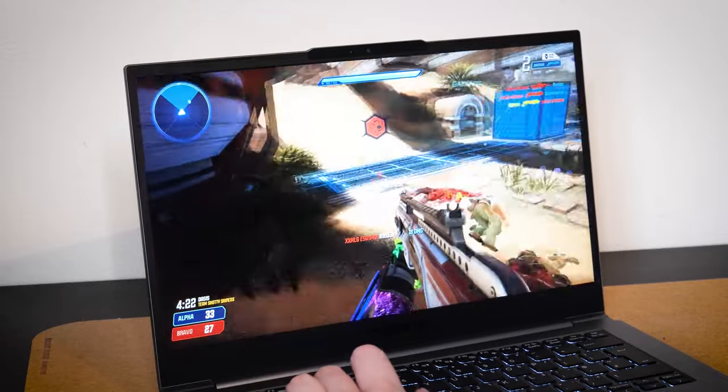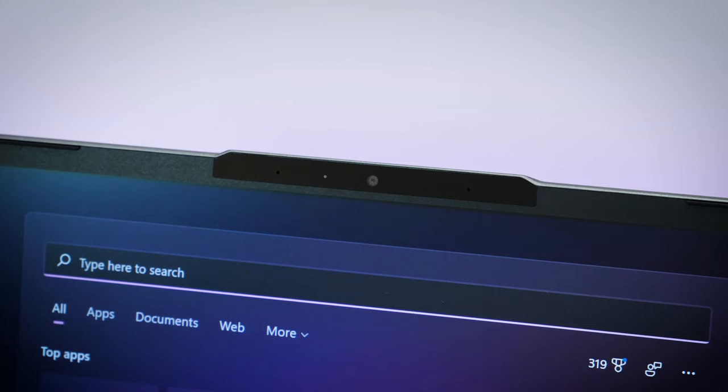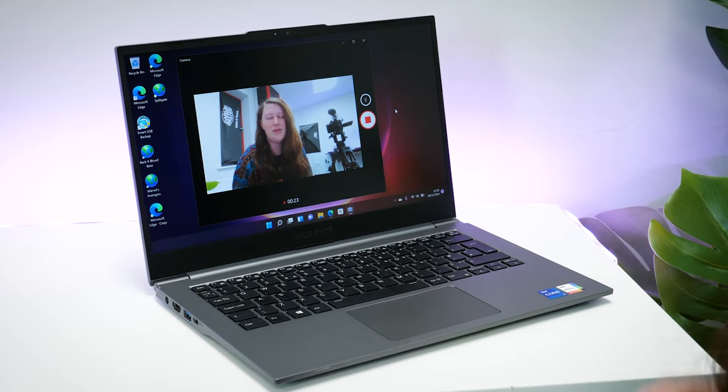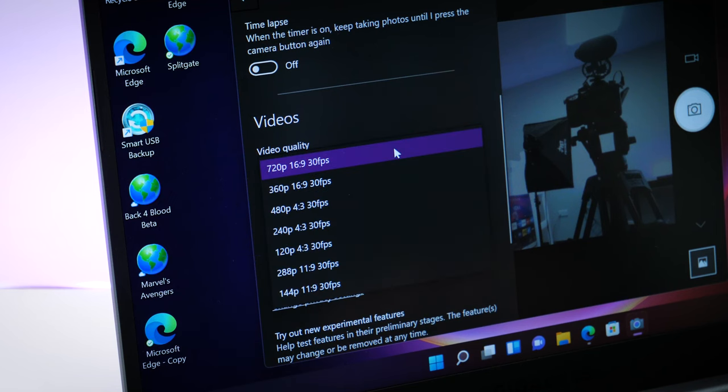With video calls becoming more common, it's very important to have a decent webcam and microphone setup. With the U4 you get both — the HD camera captures a beautifully even, sharp image even in a bright room with inconsistent light, as well as picking up your voice easily thanks to the dual array microphone. It has a good range of options for video and photo quality, as well as a few adjustment sliders for brightness.